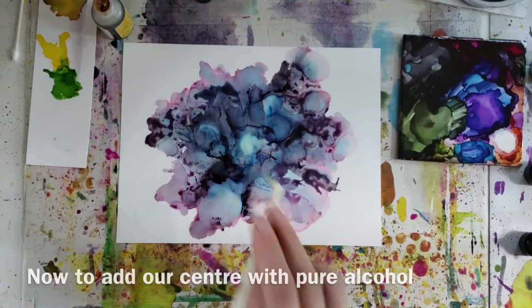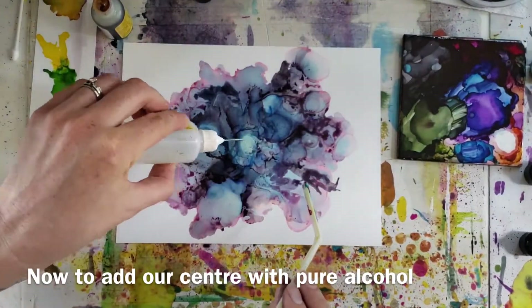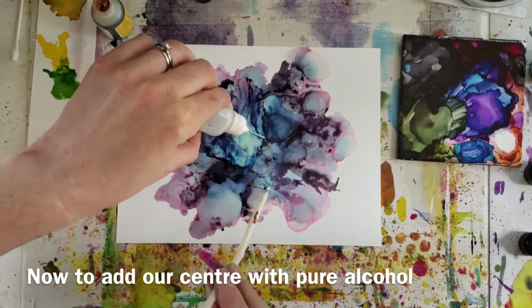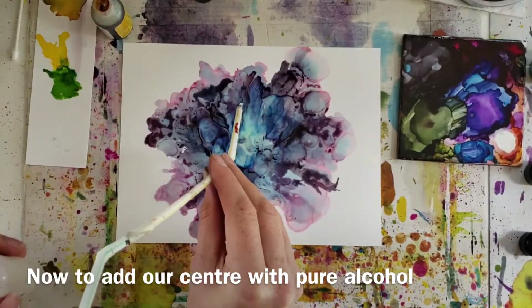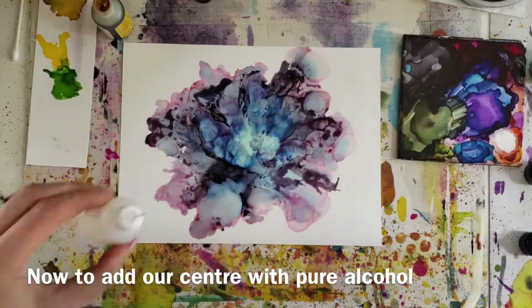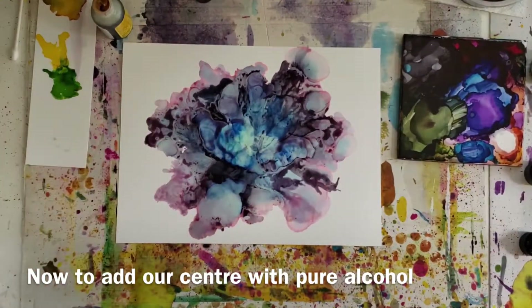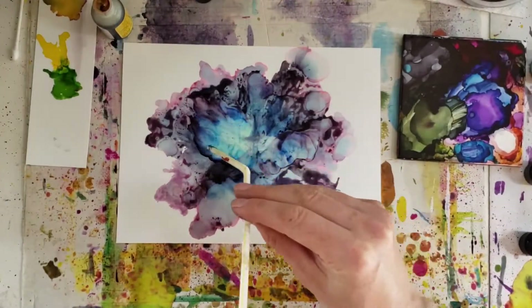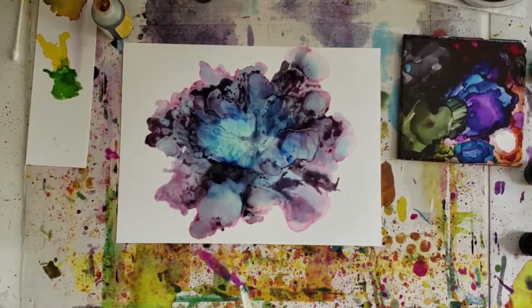I'm now starting to consider where the center of my flower is going to be, so I've been adding pure alcohol right there just to help dilute that center area so it's not full of the heavy eggplant pigment. If we were to put the yellow down onto the eggplant it would not look very yellow, so we want to clear that area a little bit.